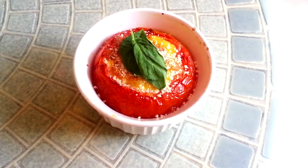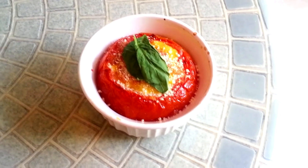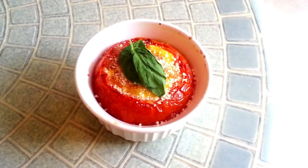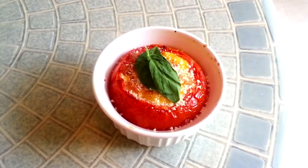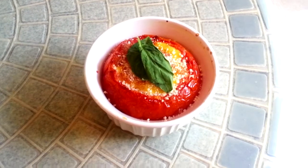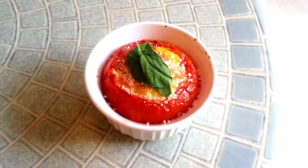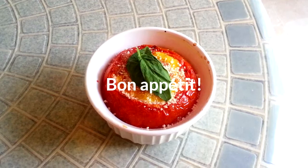Here's the final product. We've taken the tomato and scrambled eggs ramekin out of the toaster oven after 30 minutes. It looks great — the basil leaves have wilted a little bit and there's some parmesan sprinkled on top. That's it, ladies and gentlemen! I hope you enjoyed this video. Try it out at home — it's actually really really easy. Let me know in the comments below if you've tried it out or if you have any tips and suggestions.